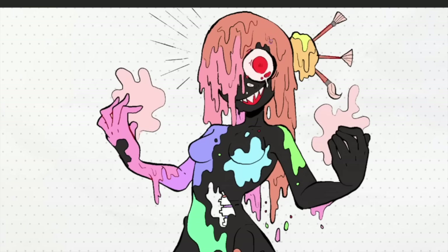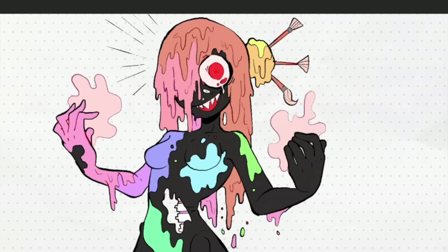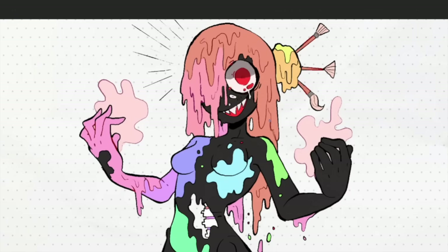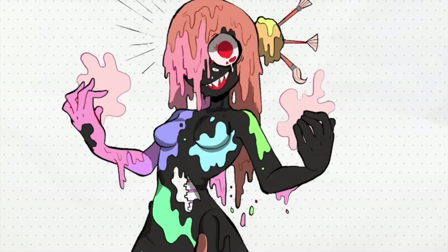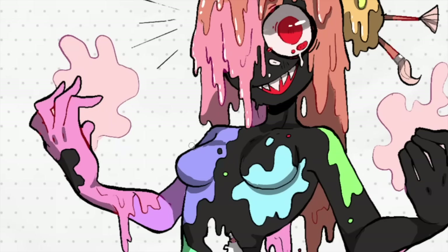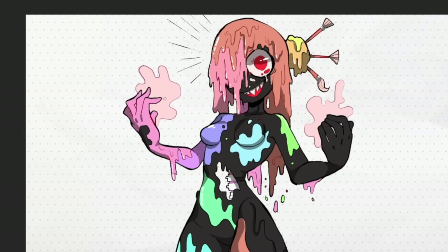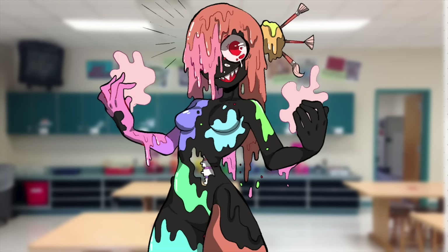I was trying to get this impression that she has the capacity to create anything or maybe destroy anything. I feel like there's a lot of association with artists with madness as well. So I wanted her to look a little bit wild, a little unpredictable. I think for better or worse, that is a somewhat accurate stereotype about artists. So I definitely wanted to include that in the art class monster design. And then I just added a little bit of shine on her so that her paint looks a little more liquidy and reflective.